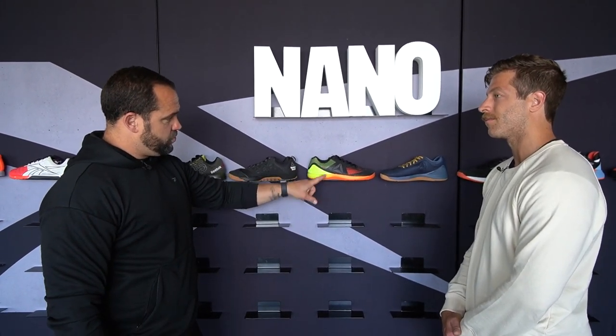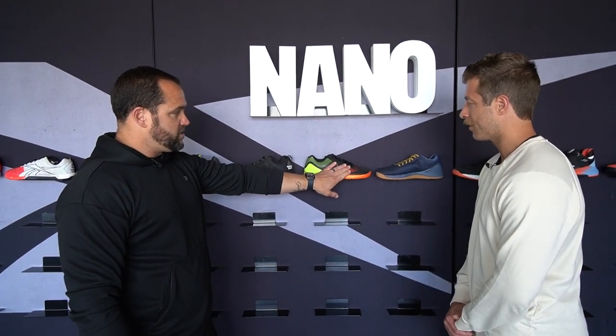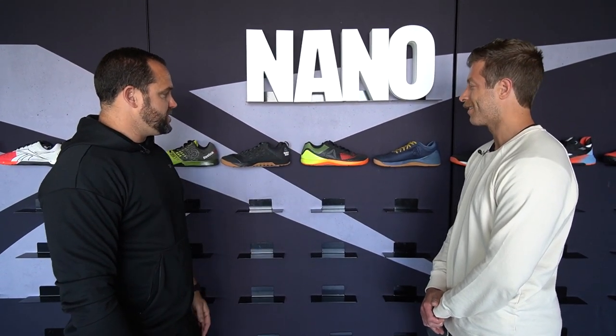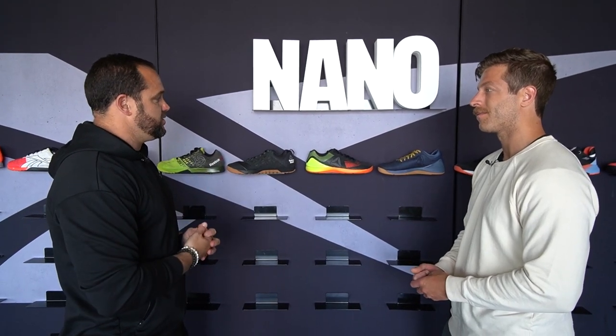Without the Nano 7 though, we wouldn't have some of the new stuff we have, because this started the whole flex weave. Since the Nano 7 all the way to the X3, it's been flex weave on the upper. Yes, this was probably our least liked Nano, but without that we don't have the X3 that everyone loves. It's like the classic — you got to fail and make mistakes to learn to get better. This was definitely a step back for us, but it's evolved into something great. And actually I misspoke — this is 2016.